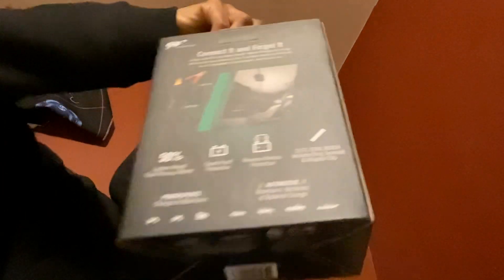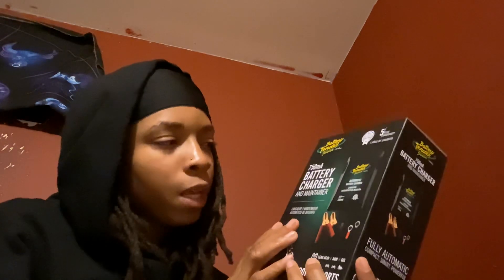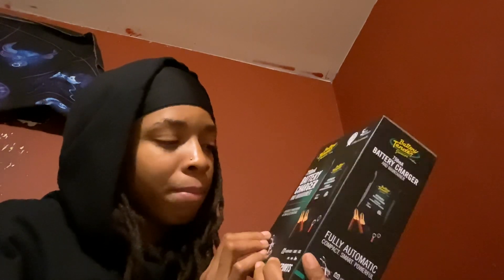Product name: Battery Tender Junior. Battery charger, single unit. DBT Auto Electrical Product LTD — distributed by. Made in Vietnam. Let's open it. This is the box. Battery Tender, five-year warranty, 100% authentic, smart power. 750mA battery charger and maintainer.